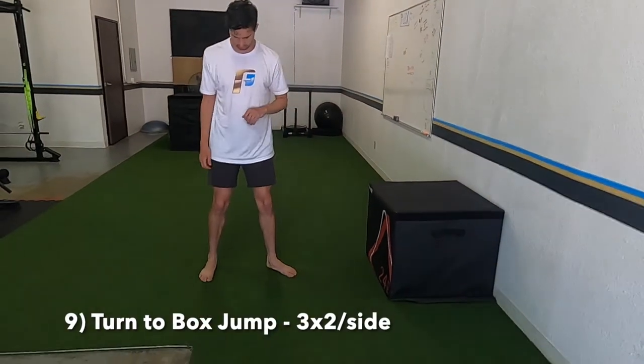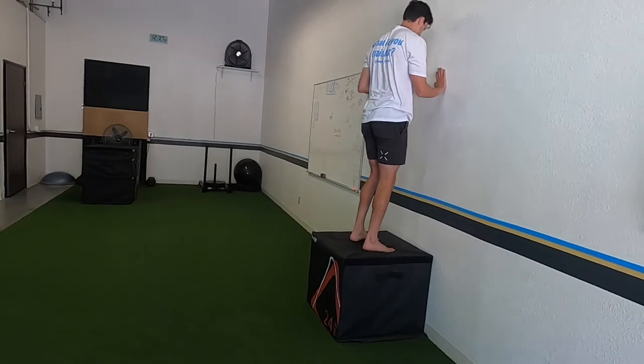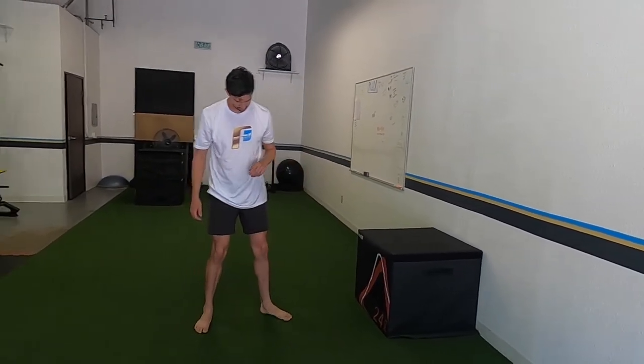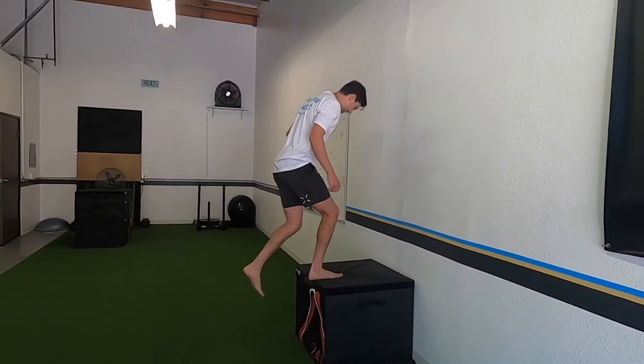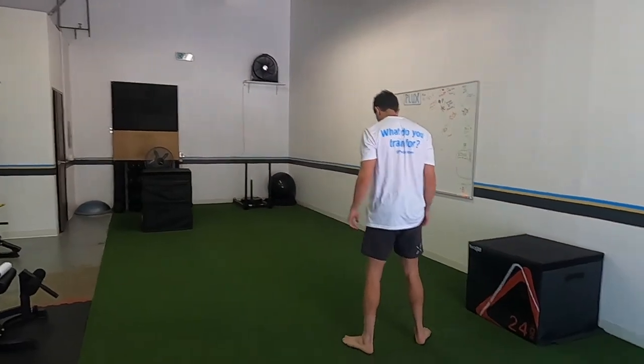Final progression: you're going to be opened up a little bit — front foot at a 45-degree angle, back foot facing sideways away from the box. You're going to turn and jump up, producing power out of the turn and out of rotation. Squeeze everything going up so you stay on track and don't spin off axis.